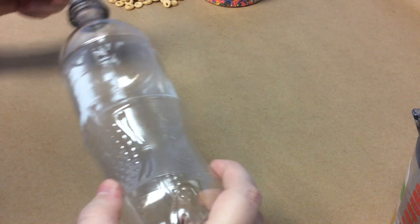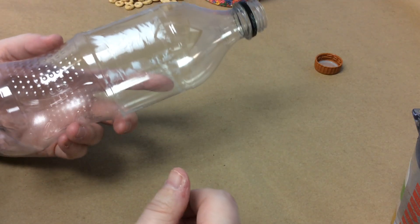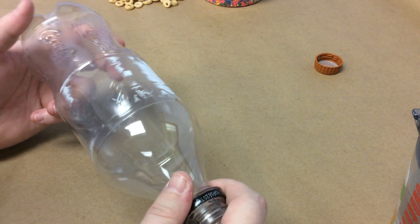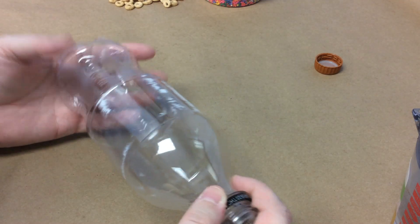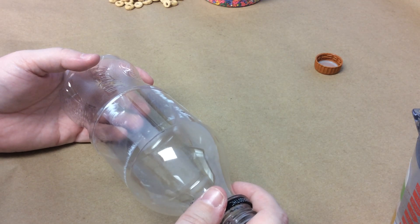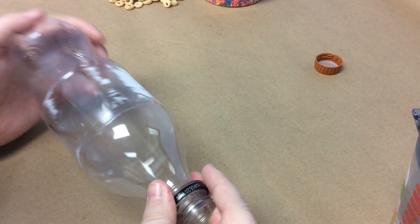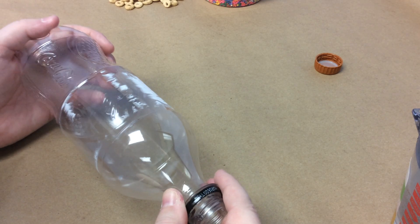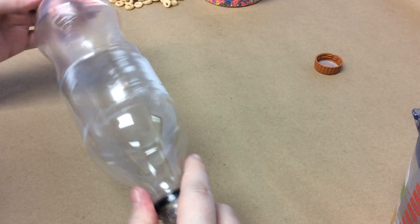Blood is obviously a very important part of our body. Does anybody know what blood does? Blood carries oxygen through our body. It helps us fight off illnesses. It helps us heal wounds — so if we get a cut, it's our blood that helps us heal it, even though it bleeds. And it carries nutrients throughout the body, as well as carrying oxygen around the body, which is very, very important. It carries nutrients to the various parts of our body and our organs, and it helps us survive.